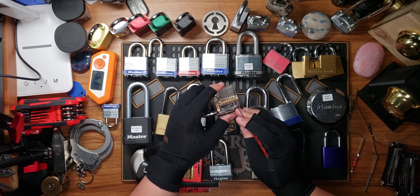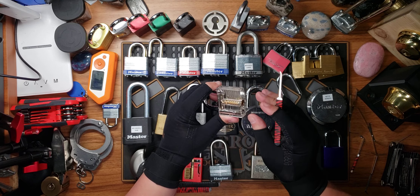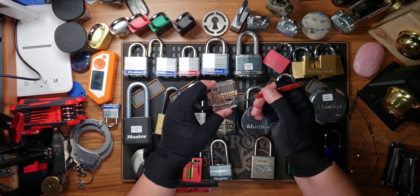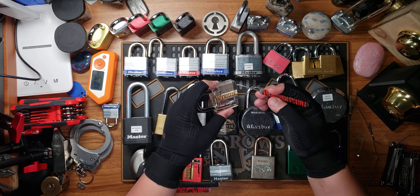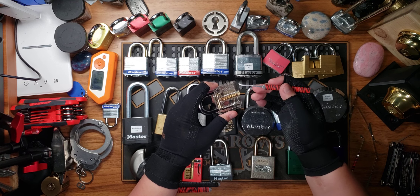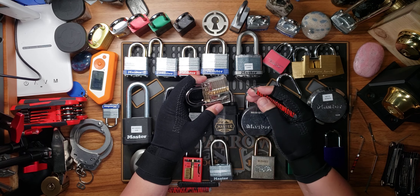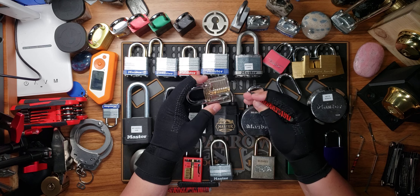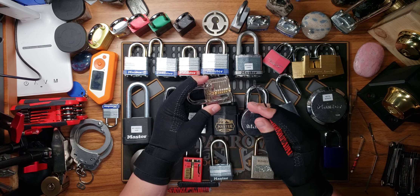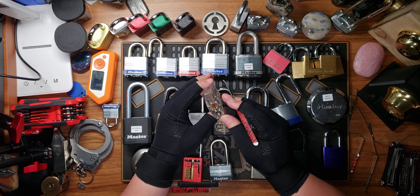I do recommend getting the FNG set from Covert Instruments. It has a much better clear practice lock and actually comes with a really good pick set — the short hook from the Genesis set — plus a good turning tool and a great rake as well. So if you're looking for a starting kit, the Covert Instruments FNG is definitely the way to start.